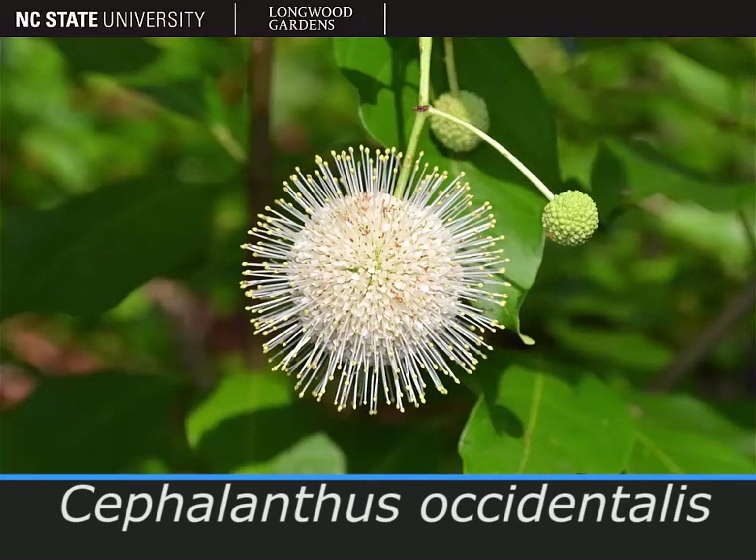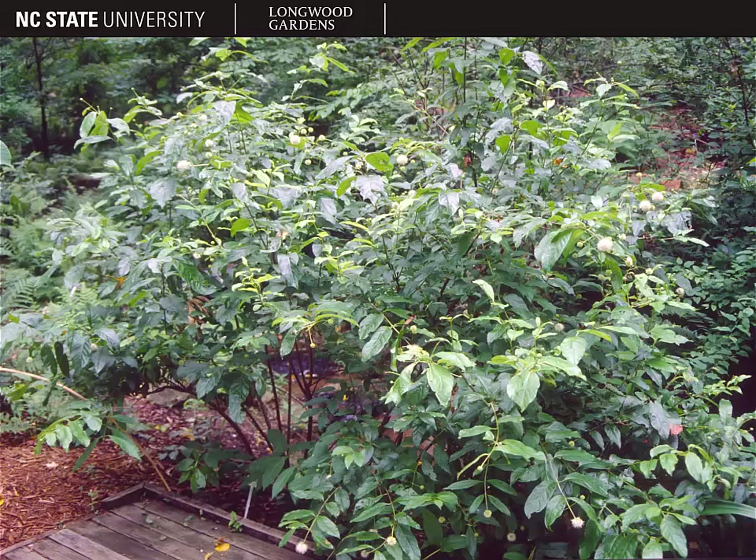The plant pictured here is Cephalanthus occidentalis, the button bush. This picture shows the general form of the plant. It's a large rounded shrub with a fairly open habit.